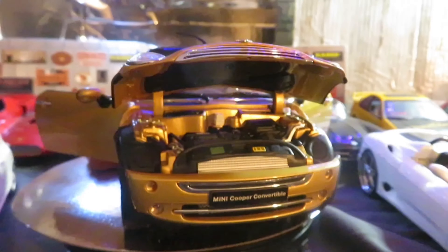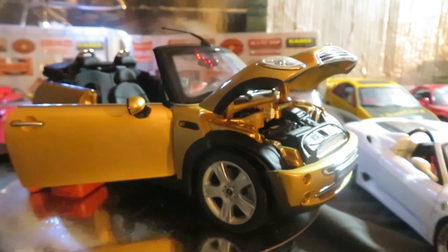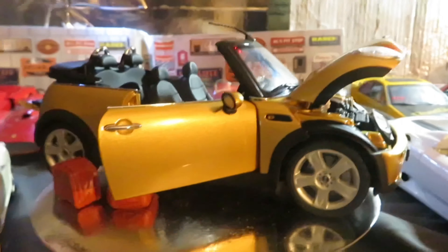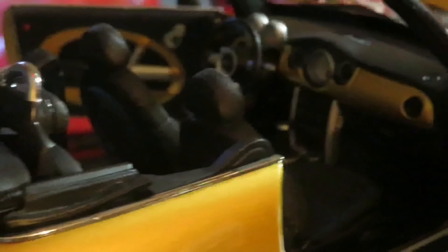Here's a newer Mini Cooper convertible from Kyosho. It's got suitcases to go with it. Interior is kind of neat — seats move.